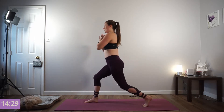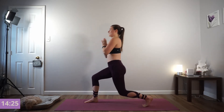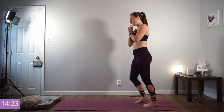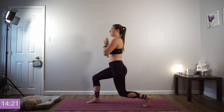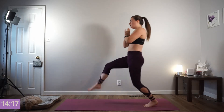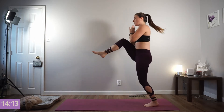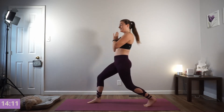We're going to add lifting your right knee into your chest and stepping back. Step your right foot forward, inhale down, exhale press through your heel, drive your knee to your chest and then step back into your lunge. Nice job. Find your focal point. Keep your core nice and engaged. 2 more.